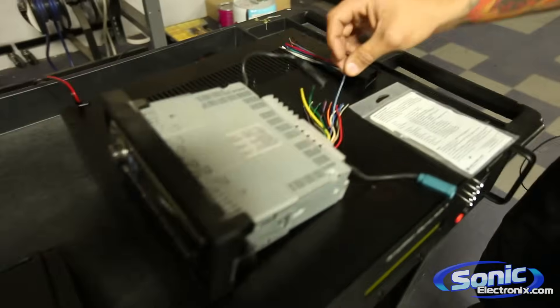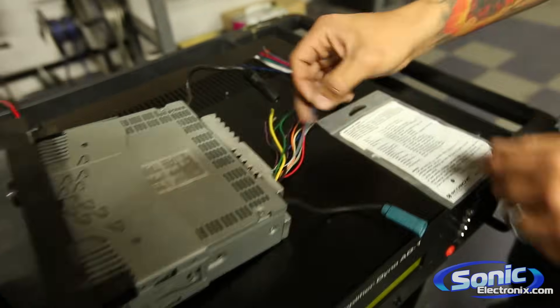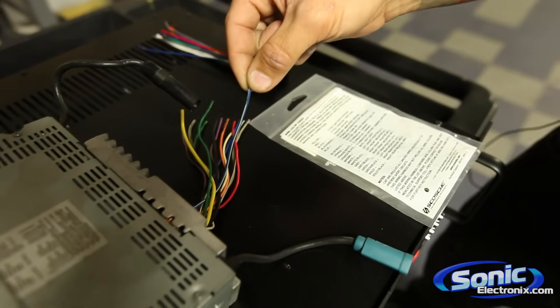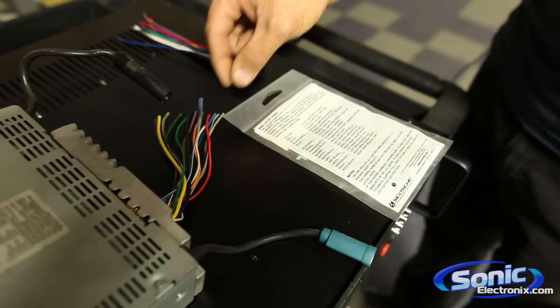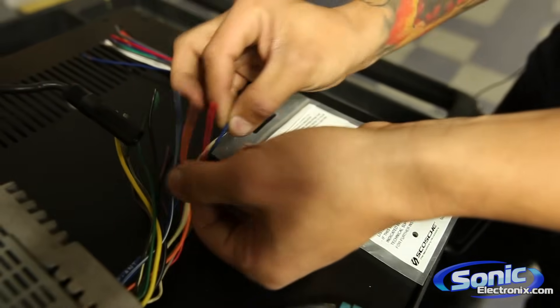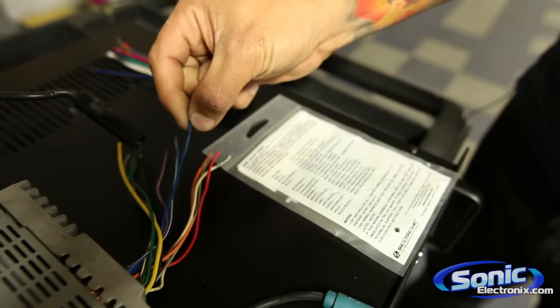On the back of this aftermarket radio, as you can see here, you've got a wire which is blue with a white stripe. Now the blue with a white stripe is always typically your remote wire, which is a 12-volt turn on to turn on an amplifier. Some radios only have a blue with a white wire, like this particular radio here — this Alpine — it actually has a separate blue wire which is for your power antenna.